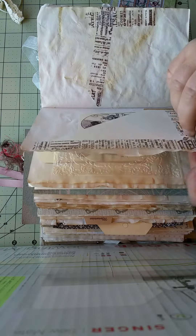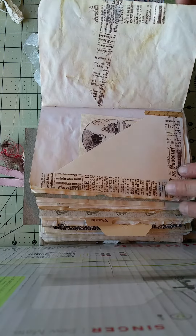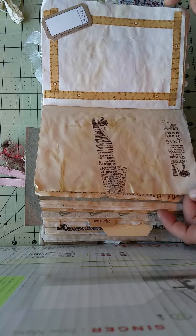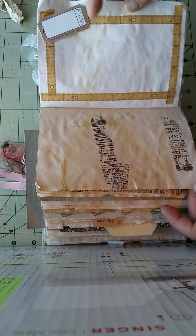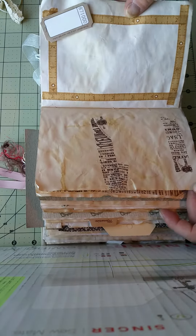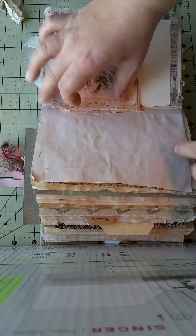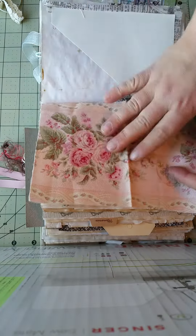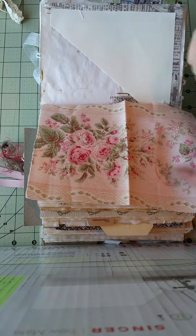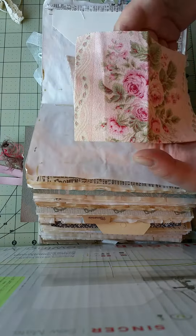Let's fold this over. I love this washi tape, it's beautiful. That's a cute idea making a frame — that is really cute. Oh my gosh, that's beautiful — it's like old polyester fabric. That is gonna go on a mini journal for sure.